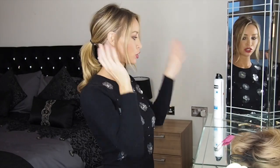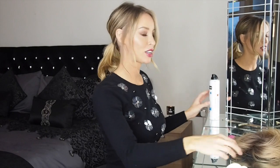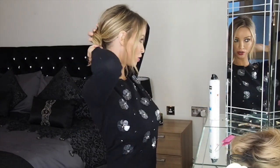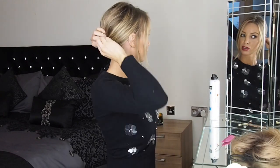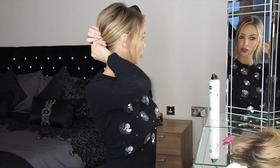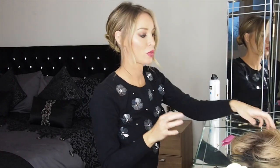Once you're happy with your ponytail, just use a bit of hairspray to keep this part in place. Then we need to tuck away this bit of hair, so just twist it around and use a little grip to tuck that out of the way.